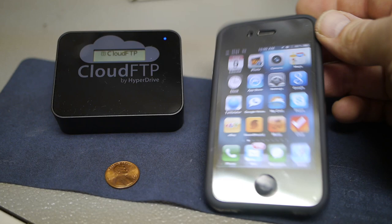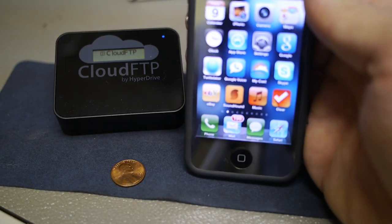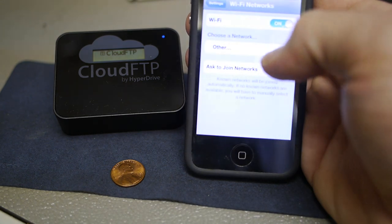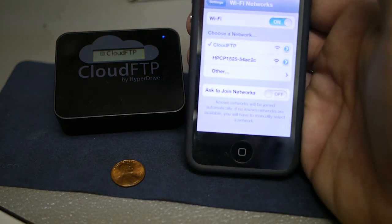The next thing you want to do is on your device — whether it's an iPhone, iPad, or any Wi-Fi device — connect to it. Pretty straightforward. There we are, we're connected to it.